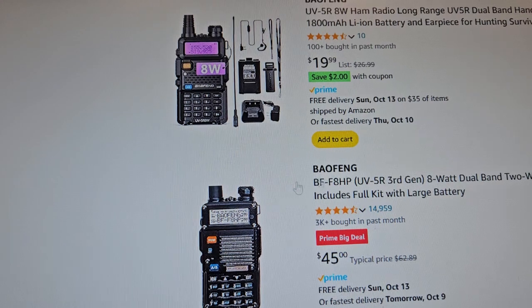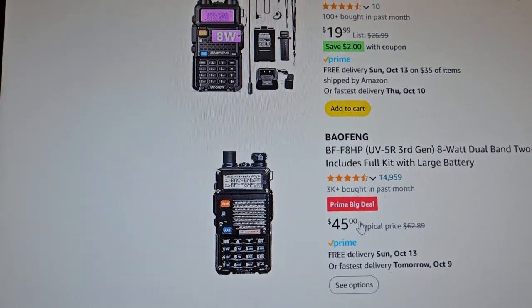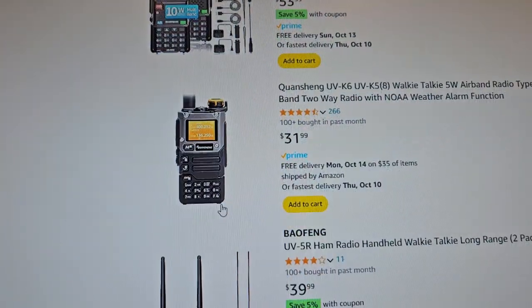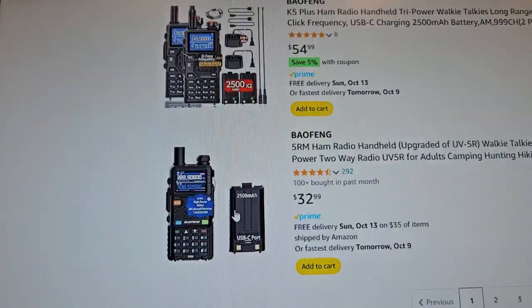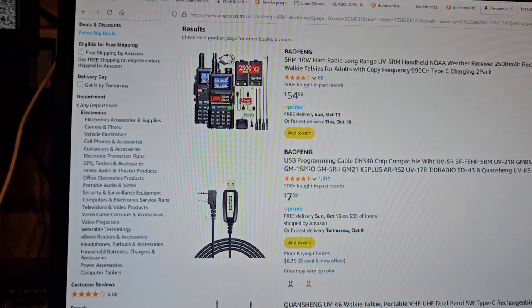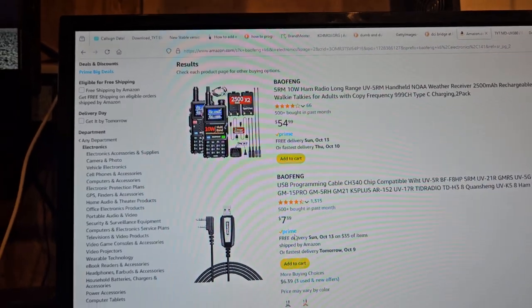Okay, so if you like this radio, this is a good deal — because it's normally $62 or $69 and it's $45. See, this one's regularly $31; when I was showing you for $24, I thought that was pretty good. There's a $7 cable here — that's a pretty good deal for a cable for the most part.